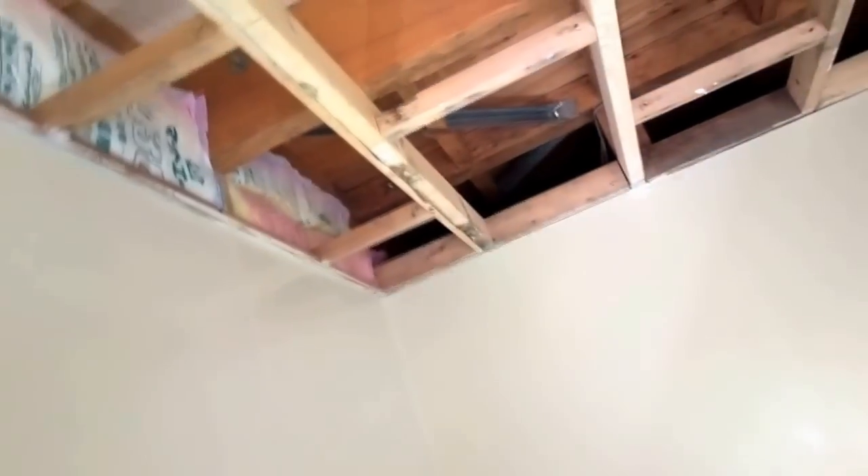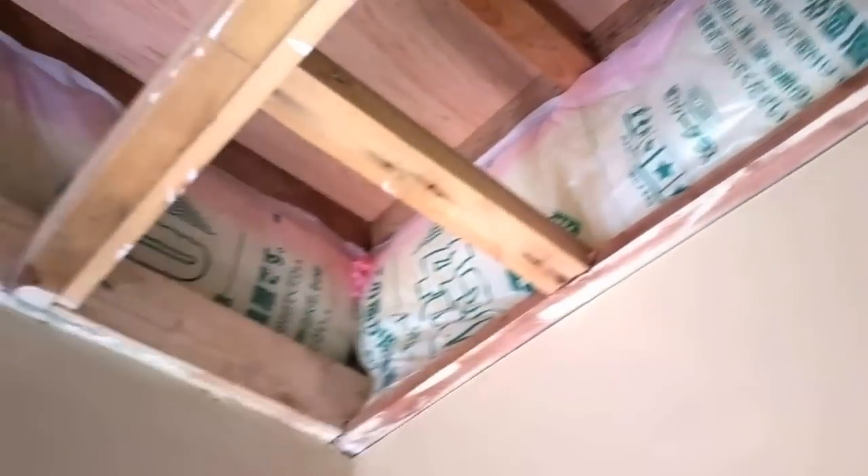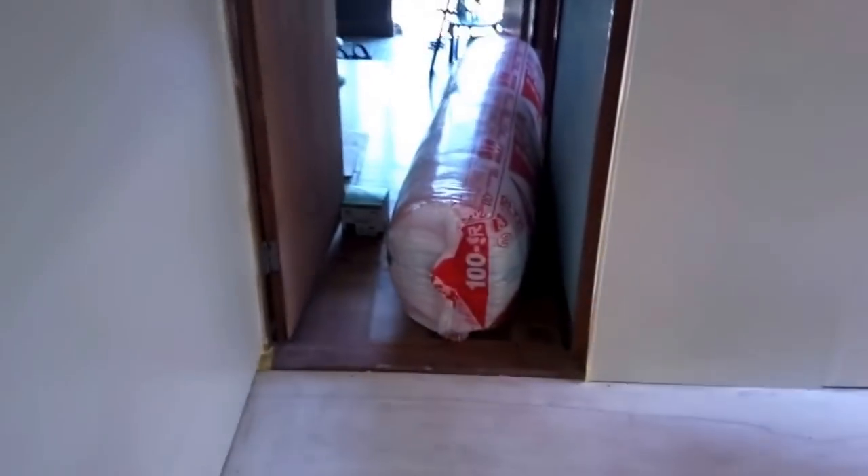You can see at the top I put insulation all around to cover that section that was open. In a previous video I showed what happened here — because there was no insulation, the heat from inside the room would meet with the cold from the outside, creating condensation, and the siding all bubbled up from the moisture. So now I'm going to put insulation in the ceiling and then the ceiling tiles.